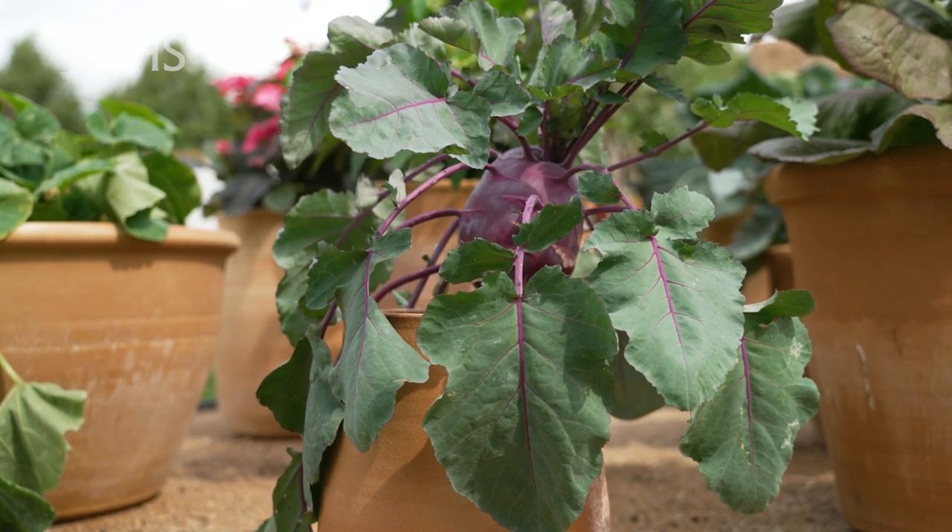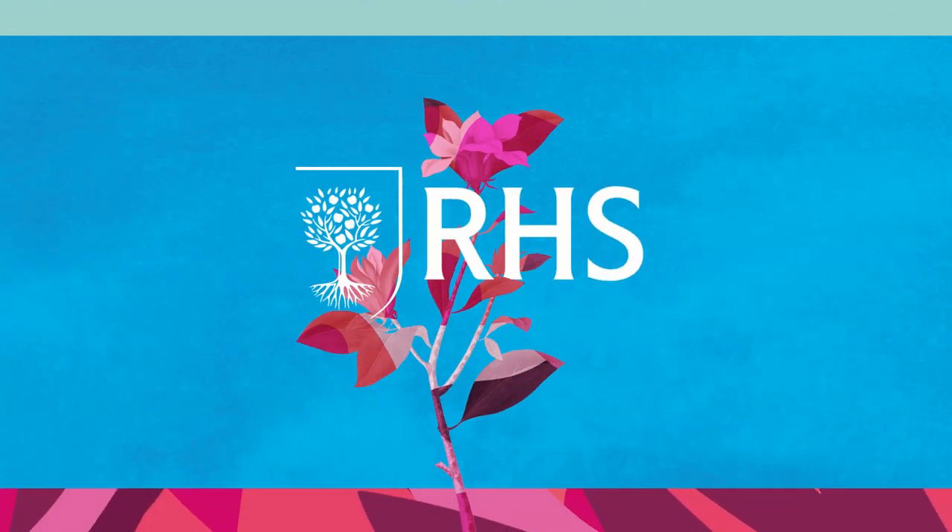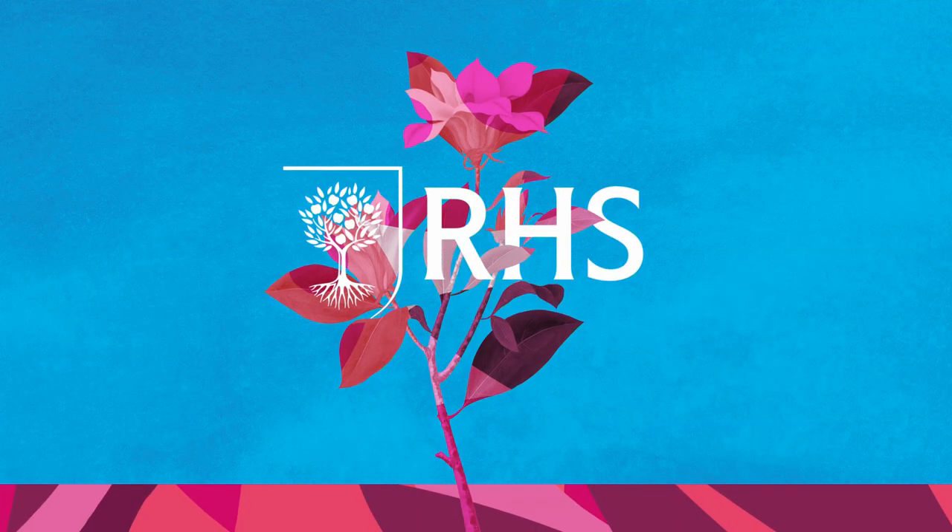Some budget-friendly tips on the RHS and BBC Morning Live budget-friendly garden. Thank you.